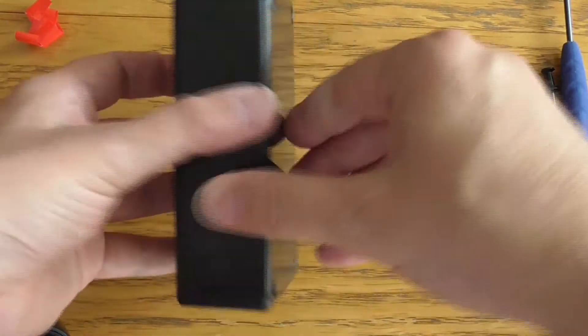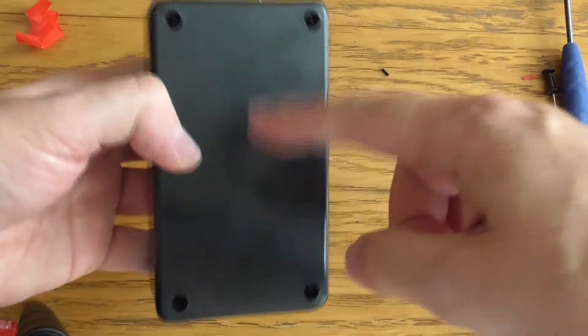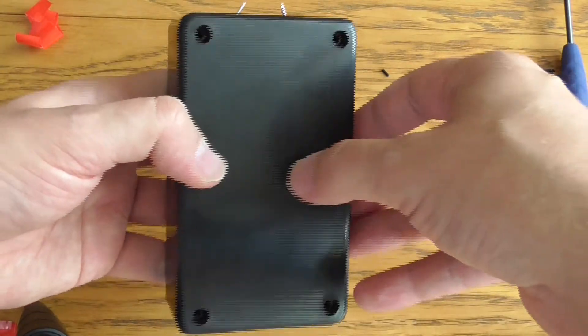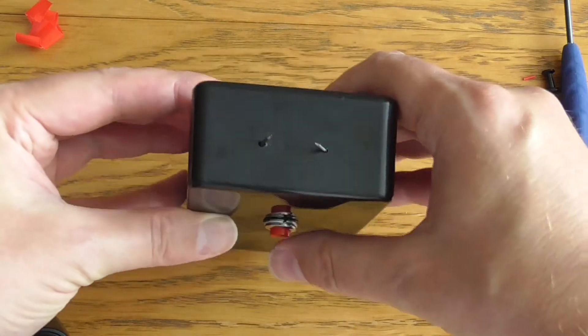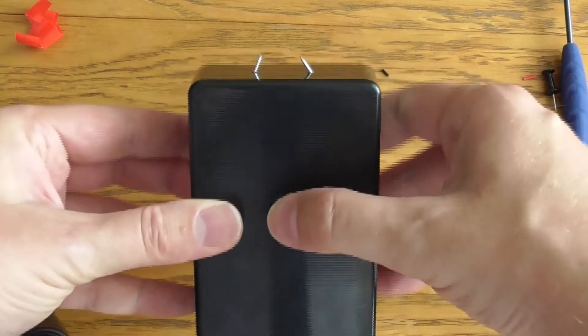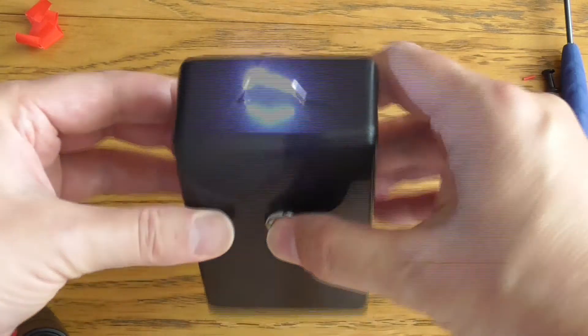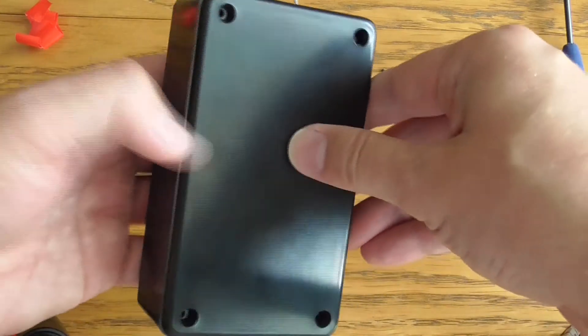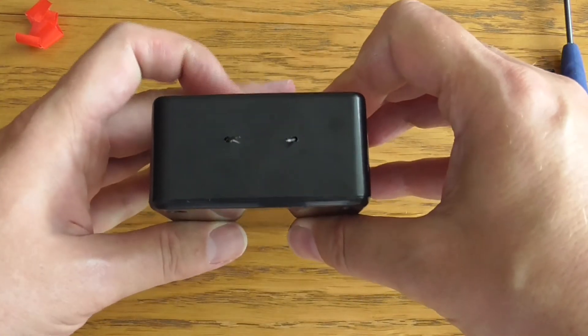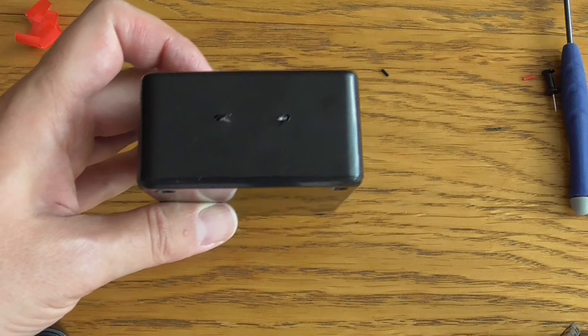Okay guys, I have to put the screws in but it's really finished. If you liked this little tutorial, please leave me a like and subscribe to the channel for more such videos. Thank you very much, bye-bye.